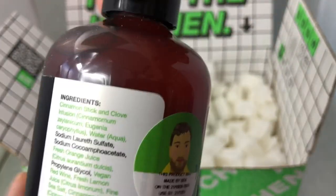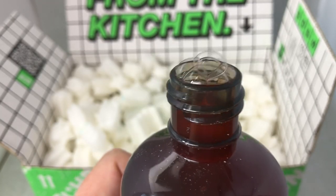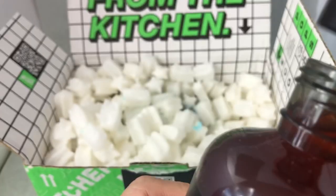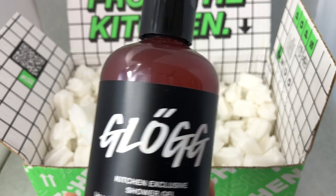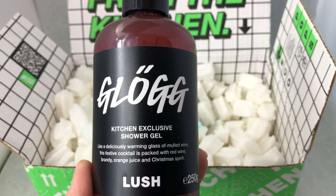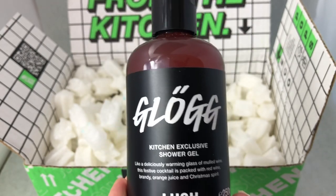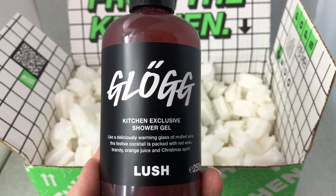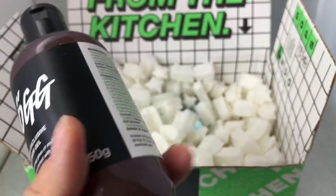Now I'm going to show you up close. It's sort of a reddish rust color. Oh god, it smells so good. I would say this is a medium thickness - not very thick but not watery either, sort of in the middle. For those of you who have tried one of the other popular holiday Lush shower gels called Hot Toddy, this one is along the same lines but much more so, and it's sweeter. To me, this is yummier even than Hot Toddy, and I like Hot Toddy quite a bit. This is just so good. That is Glog Shower Gel.